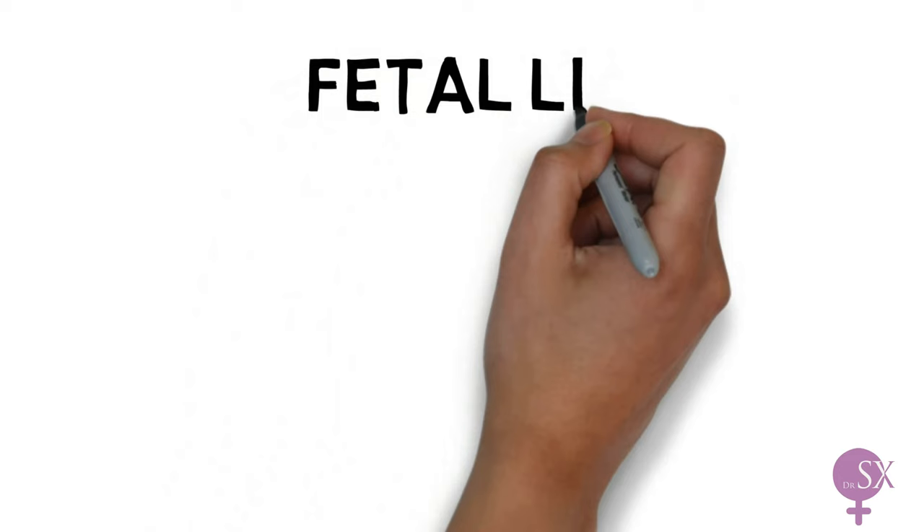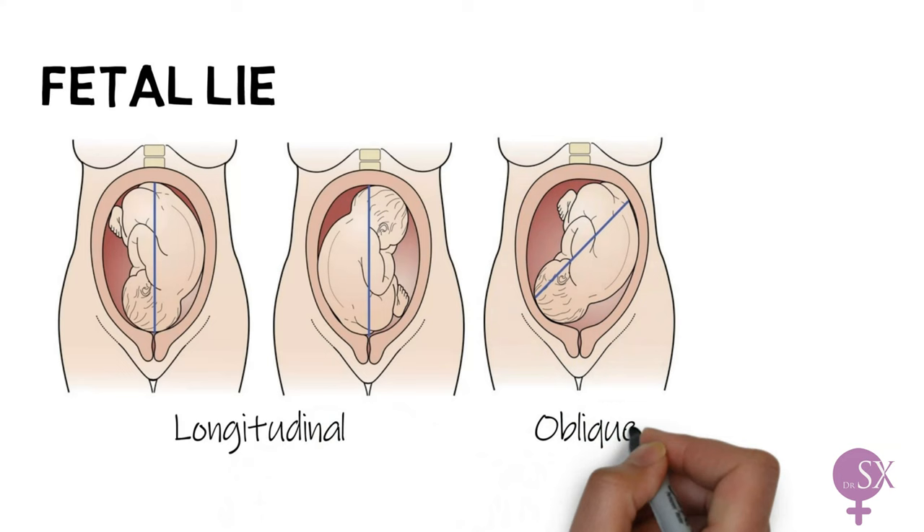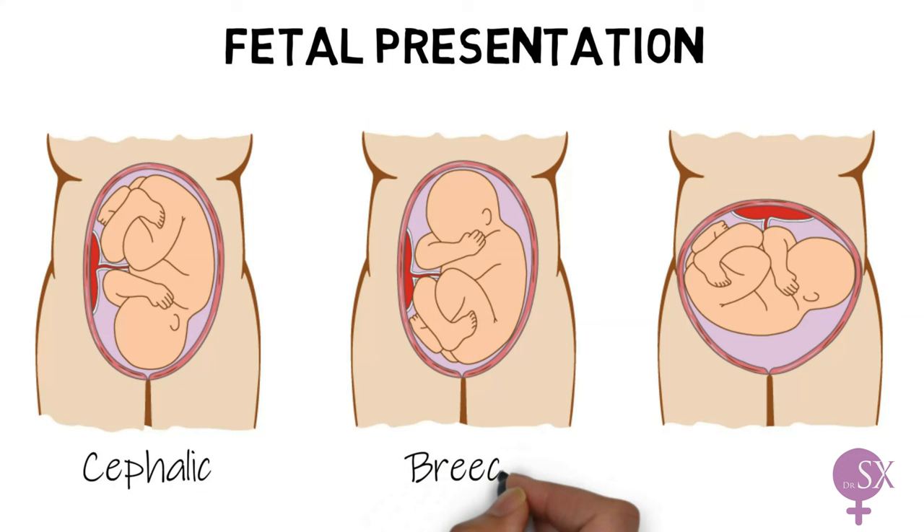Next we can proceed with determining how the fetus is positioned inside the uterus. First a quick revision — the fetal lie refers to the relationship between the long axis of the fetus and the long axis of the mother. The fetal lie could be longitudinal, oblique, or transverse. Presentation refers to the part of the fetus in the lower part of the uterus, closest to the maternal pelvis. This could be a cephalic presentation where the head is presenting, a breech presentation with the bum or legs presenting, or there may be no fetal parts in the lower portion as with a transverse lie. Another option is a shoulder presentation.